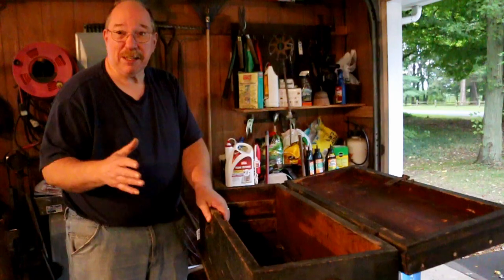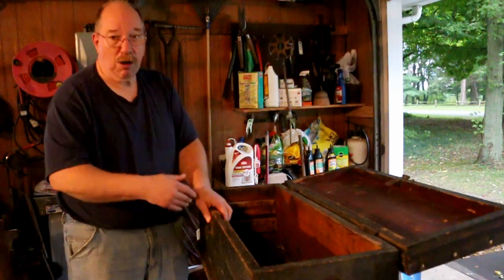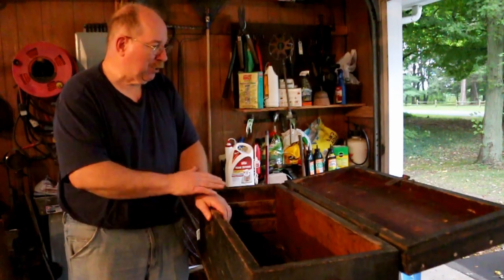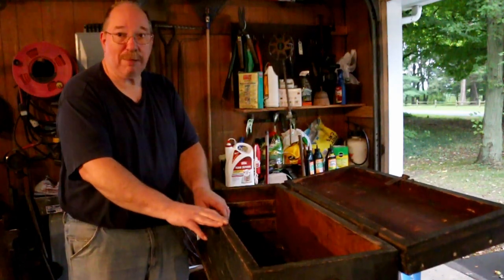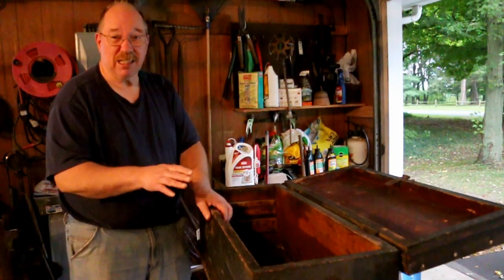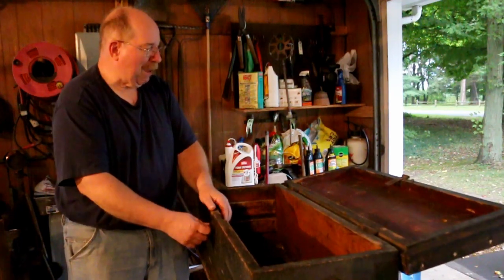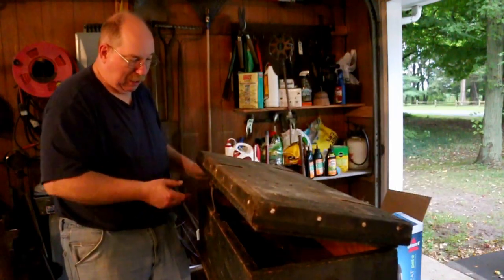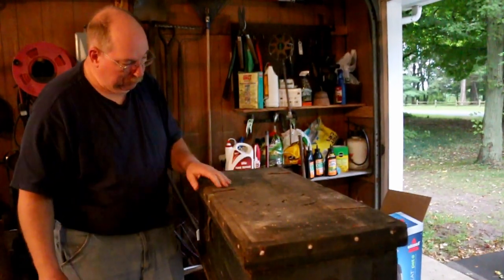This is not going to be traveling from house to house with my carpenter's tools in it that I have to protect from all manner of damage — falling off the back of the truck or falling off the back of the hay wagon, whatever I use to travel from town to town. This is going to be staying in the workshop downstairs, and I can have it be a little bit nicer. I definitely don't need to have this big heavy hasp on here that makes it so that when you close it, it does this and chews up the top of the cabinet. So this comes off.